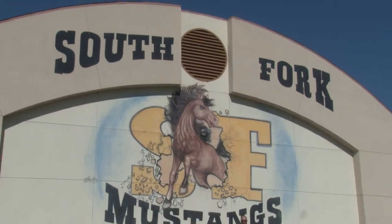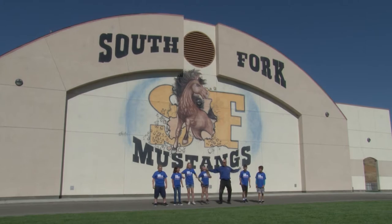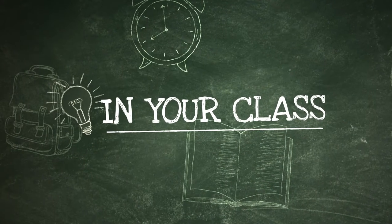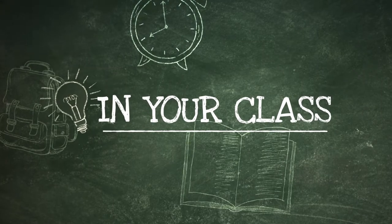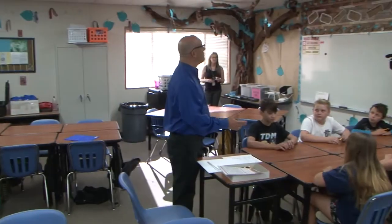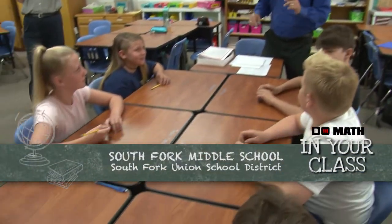Today we're at South Fork Middle School, home of the Mustangs, and we're here to do the math! We're with some sixth grade students and ready to get busy on a math activity.